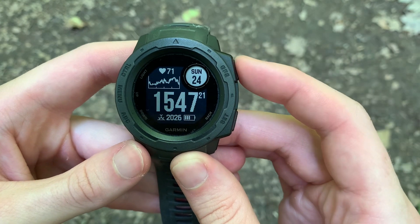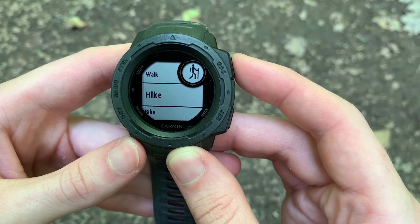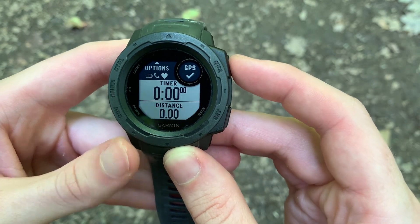To start it, all you need to do is get to an activities menu screen. You start that by finding your activities — I'm here on the trail at Gunpowder Falls State Park, so I'm going to select Hike, and here I am at the menu screen.